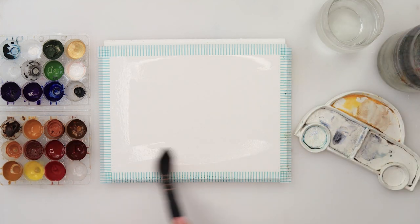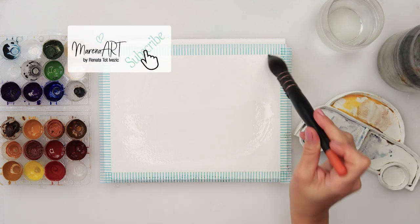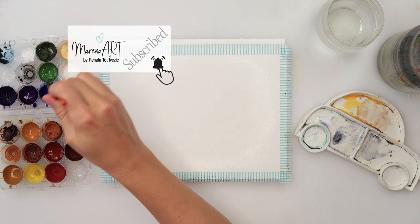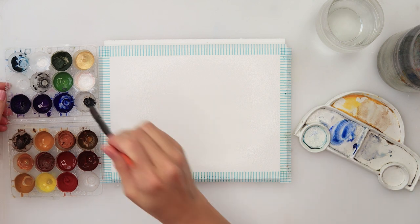I will start with wetting my paper using this large mop brush, but you can use any brush you have — that's fine. I do want it to be quite wet because it's hot here in my studio so the paper dries very fast, so be careful to wet it properly and evenly.